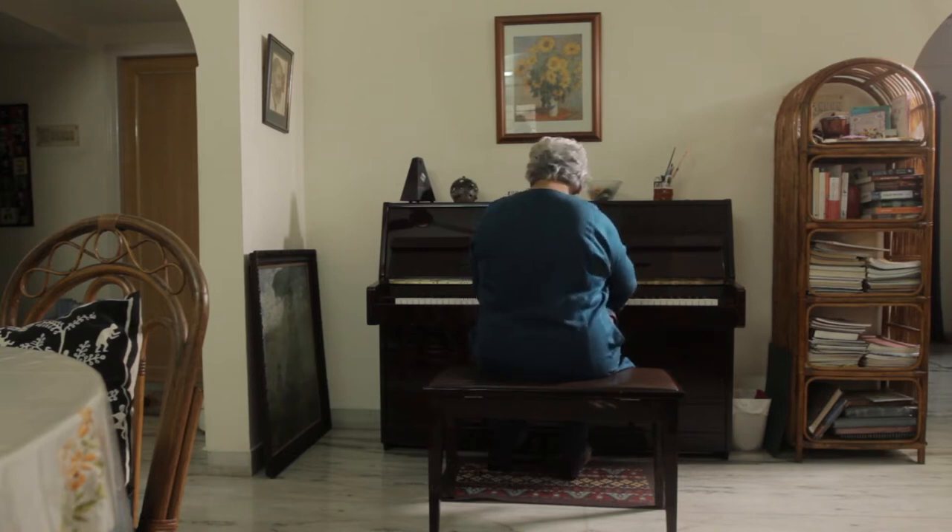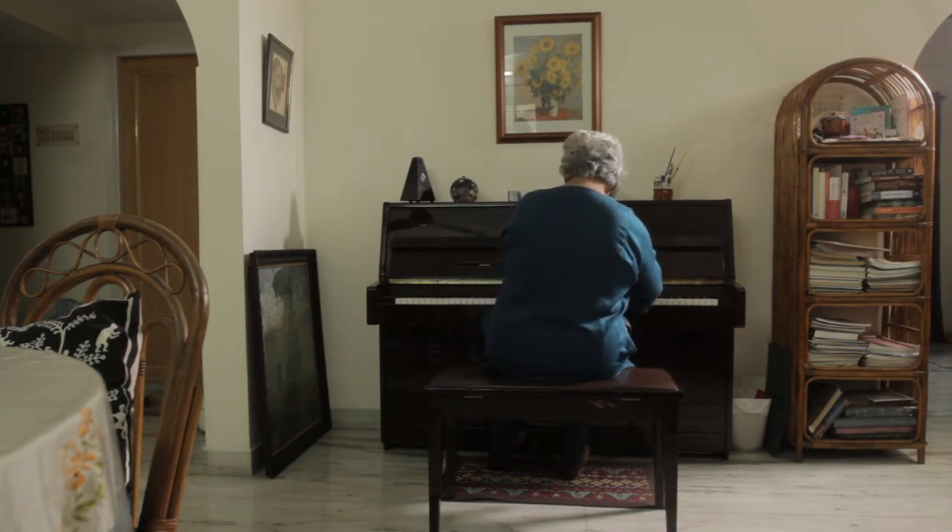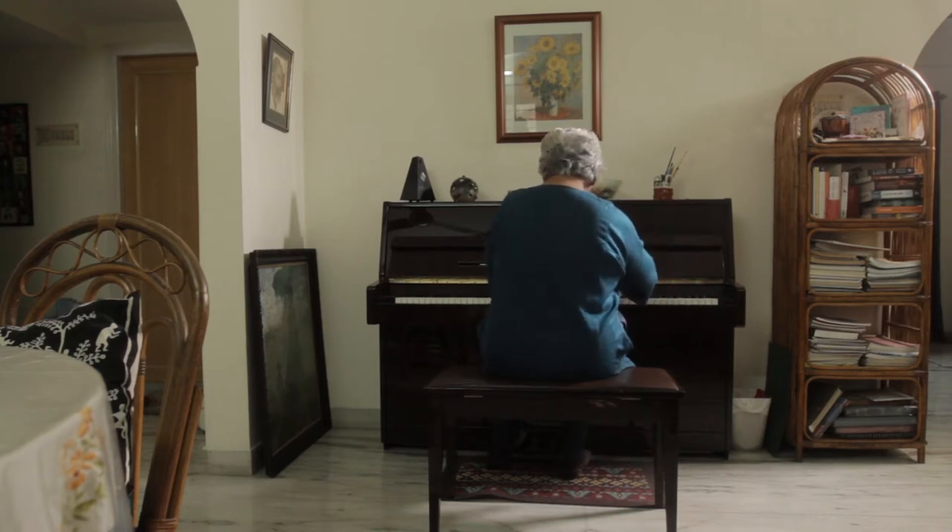Mozart, Beethoven — all of these people wrote violin sonatas with a piano accompaniment which was so beautiful and difficult. A sonata is a composition written for one solo instrument. If it's a violin or a viola or a cello, something that sounds a little empty without anything else, it has a piano accompaniment and support.